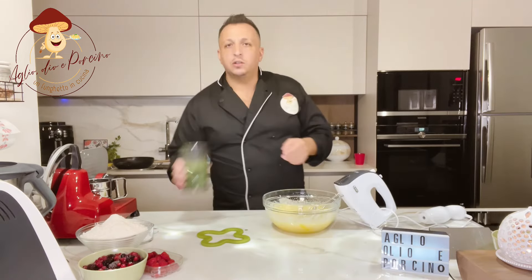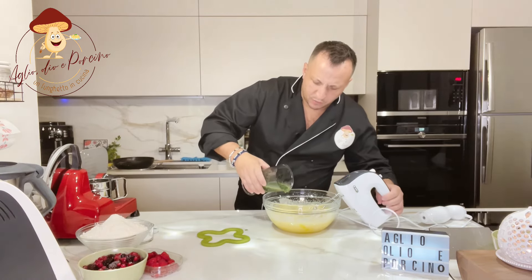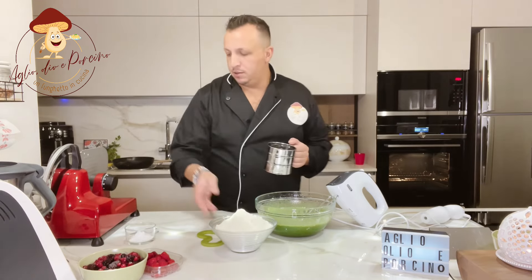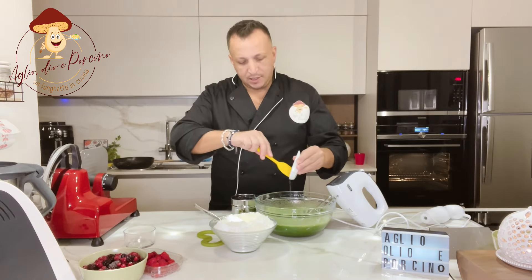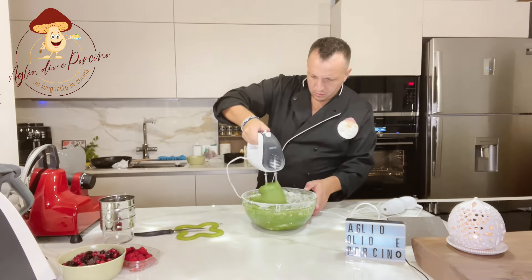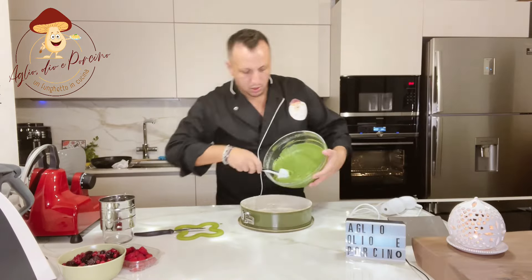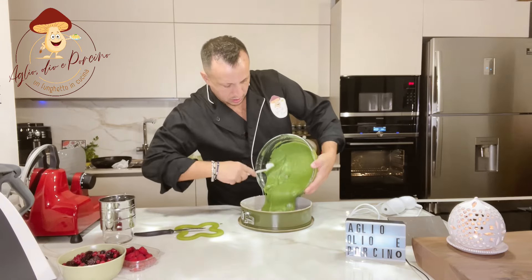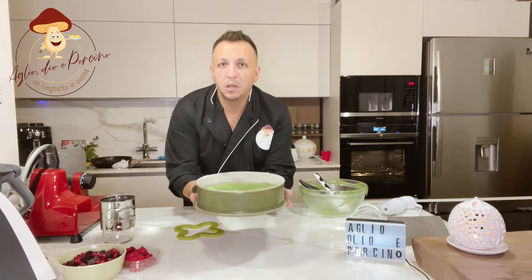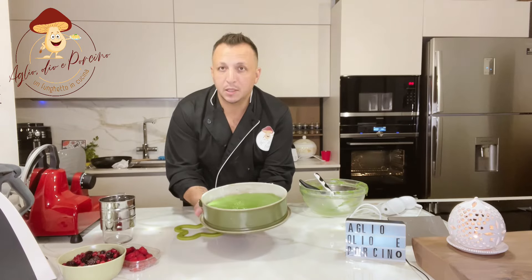Adesso aggiungiamo i nostri spinaci frullati con l'olio. Andiamo subito a mettere la nostra farina. Andiamo ad aggiungere anche la vaniglia, l'estratto di vaniglia. Perfetto, andiamo a metterla in forno a 180 gradi, forno statico, per circa 40-45 minuti.